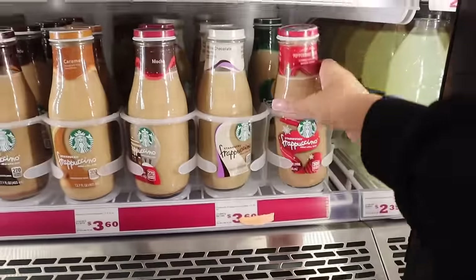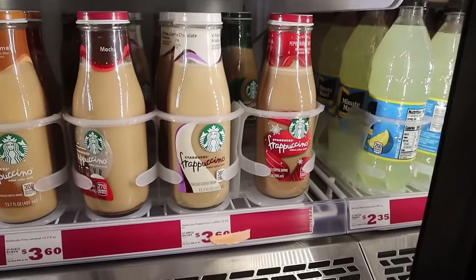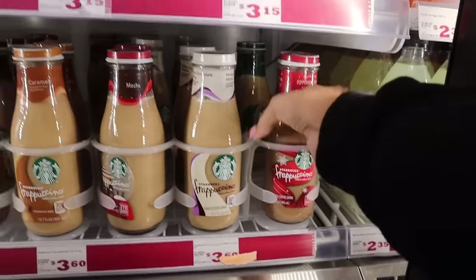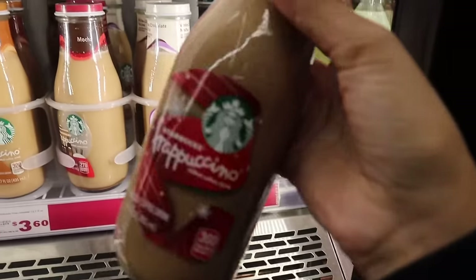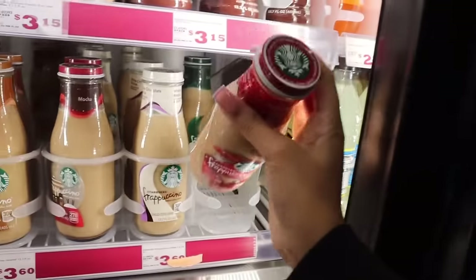Which one should I try — peppermint mocha or white chocolate? Peppermint. Why should I try peppermint? Because you like Starbucks, man. All right, let's try it. Wait, can I even drink coffee pregnant? I don't think that's healthy.